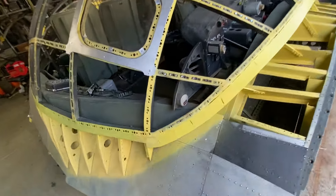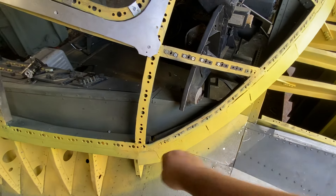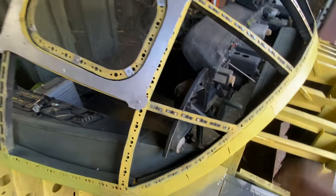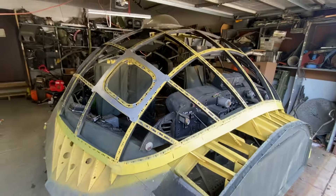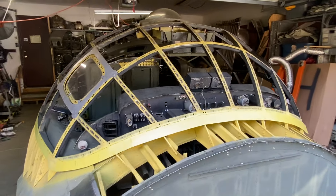They're both squared here, like on the real aircraft, and it's 16 and three-quarter inches from here to there on either side. That is as perfect as it's going to get.